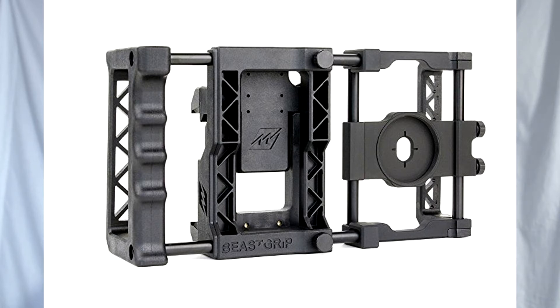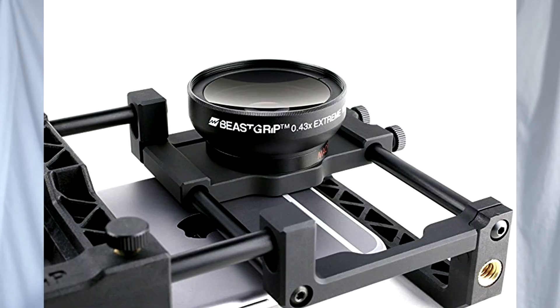For $166 you can get the Beastgrip Pro with the wide angle lens bundle, so you get the mount, the phone holder, and a wide angle lens that just attaches to it. I'll put a picture up here as well of that.